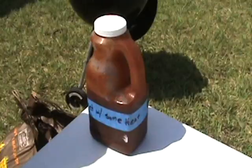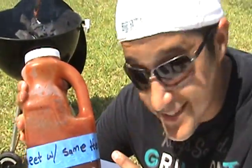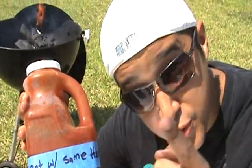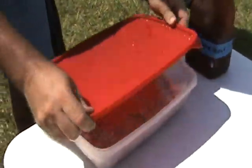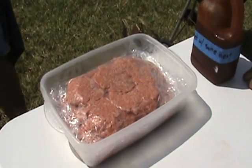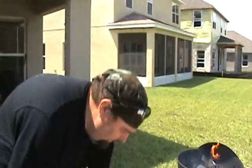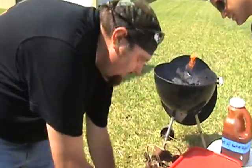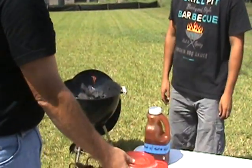Homemade. Look at this — no label. This is like secret stuff, you know what I'm saying? You are privileged. Here's the burgers — 80-20 ground chuck. You see 30 patties in there, but I'm only going to make 15 burgers because I'm going to stuff them with pepper jack cheese. So hope you're hungry, buddy.